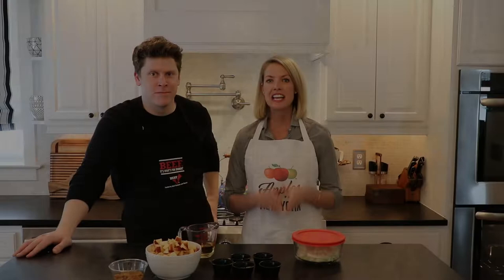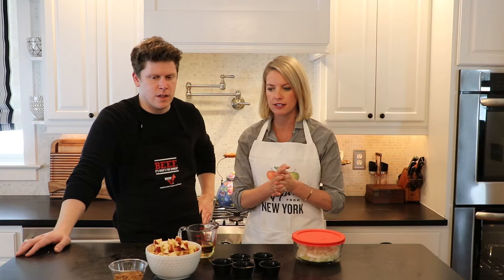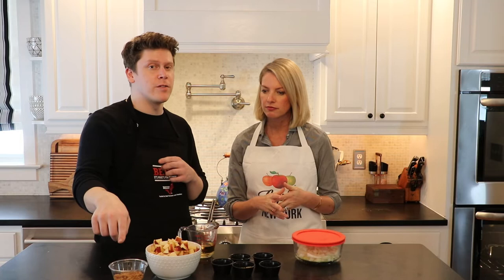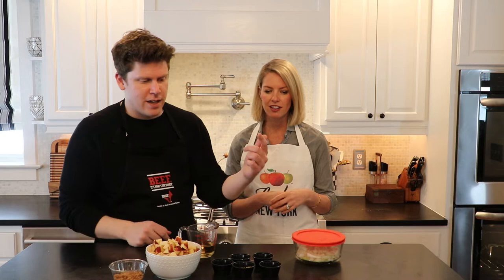Now we're going to make the sauce, and we have amazing Macintosh apples — they're tart. For the sauce we've got some apple cider vinegar, just about a quarter of a cup; some dark brown sugar, though you can use light; some red pepper flakes; some ginger paste; some minced garlic; some sesame oil; and some soy sauce. We were talking before filming — sesame oil actually has antioxidant properties and anti-inflammatory properties.